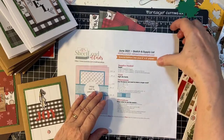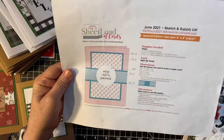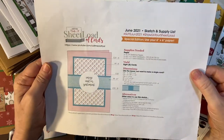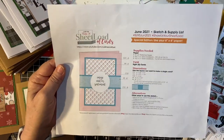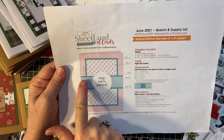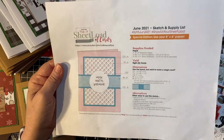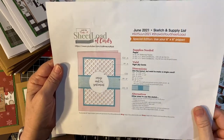I also used an interpretation of the June 2021 sheet load of card sketch. I didn't mat this metal piece here, nor did I cut it in half, but I did use the cut-apart parts for a sentiment and you'll see that.